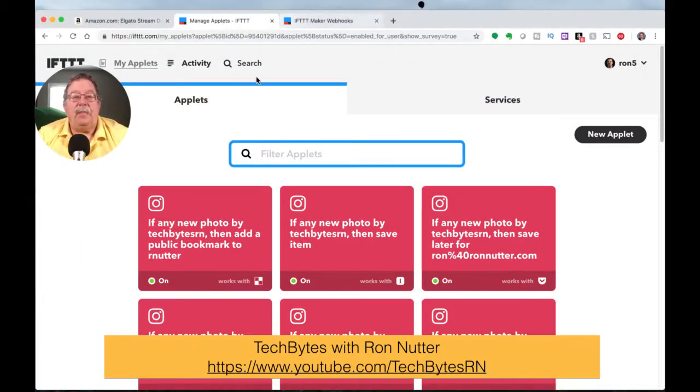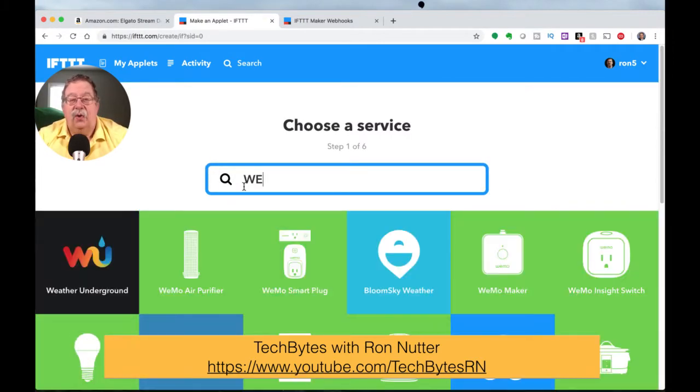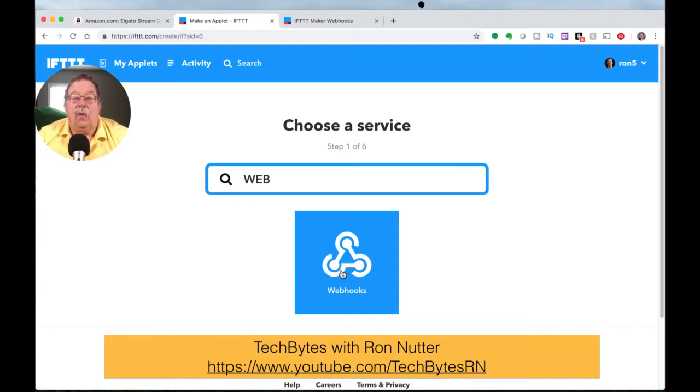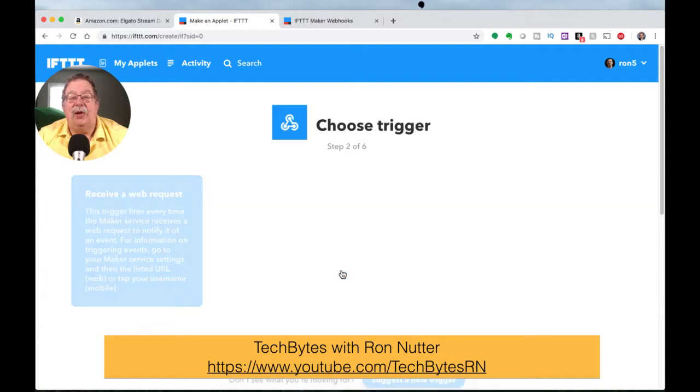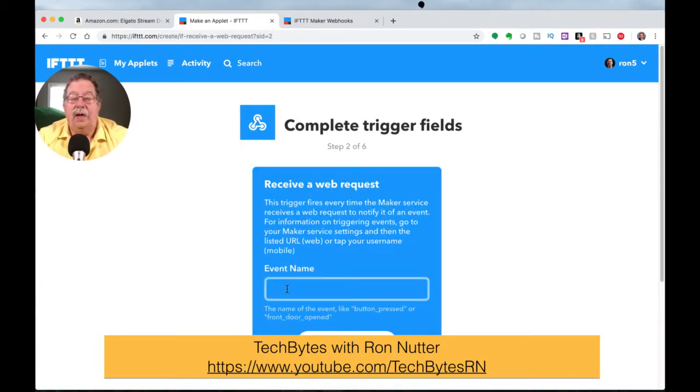What you'll need to do is go over here to New Applet and click on it. You'll just type and look for webhooks. The first time you do this, you're going to be asked to authenticate or connect it into your IFTTT account. Even though it's an IFTTT service, that's their rules — not a problem. Once you do that, this is where things really start to get working. We'll click on web request, and we'll call this TP-Link outlet and create the trigger.